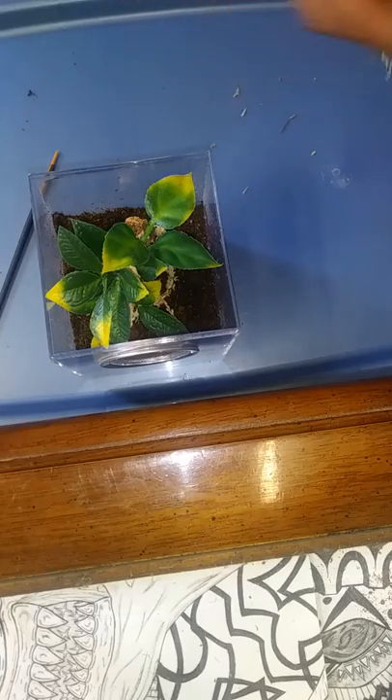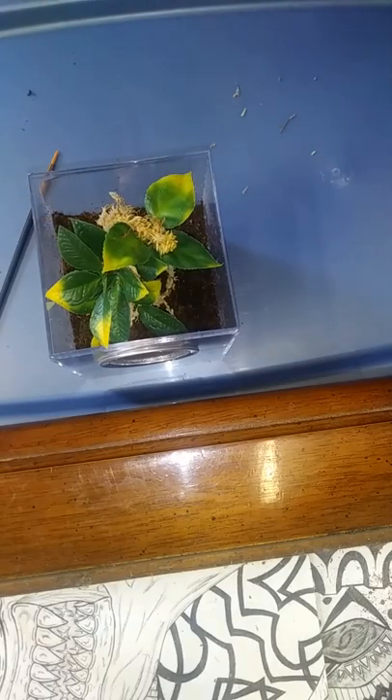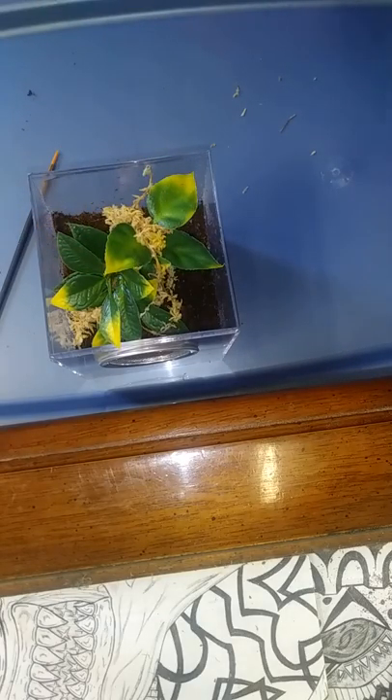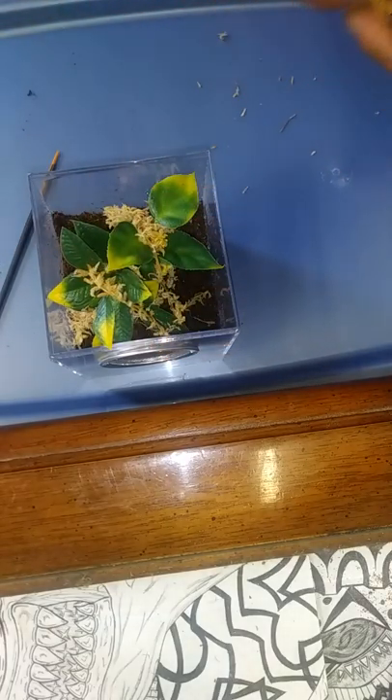Tomorrow we'll go ahead and give it a feed and see how it does. I like to get a little fancy with my enclosures because I look at these animals a lot. If they're hiding, it would be nice to have something nice to look at, so I try to put a little effort in. The more natural I can make it feel for them, the better.